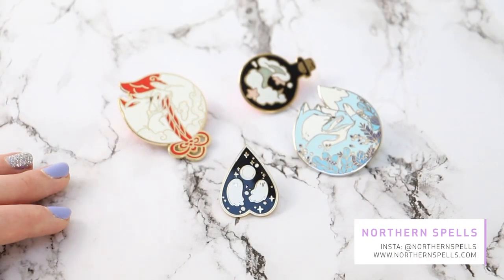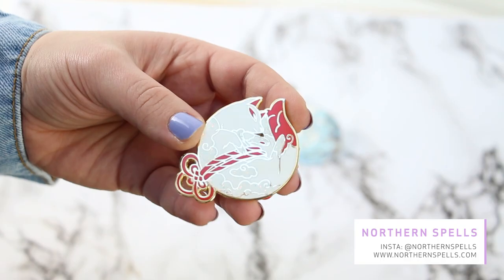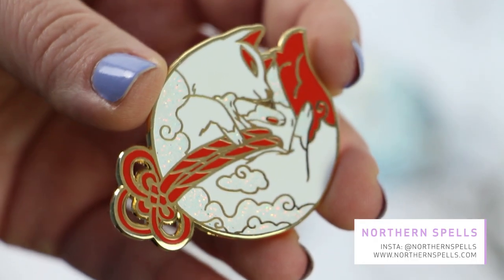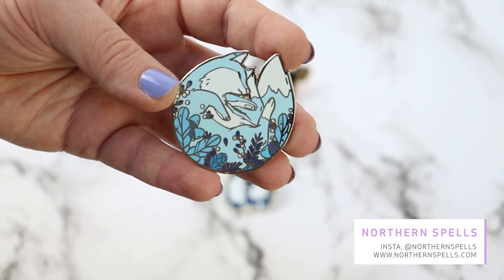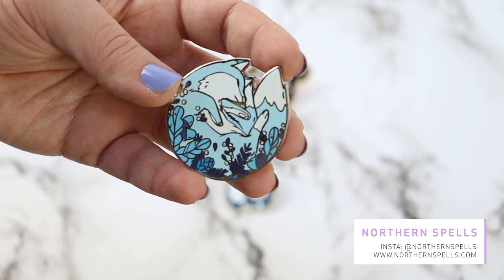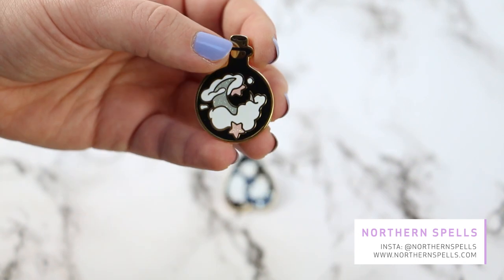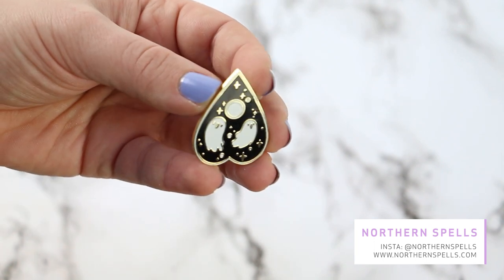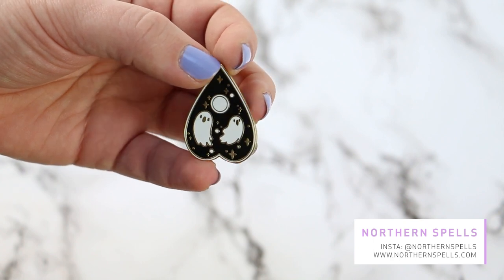Up next are four pins by Northern Spells — those were from one of her Kickstarters. This kitsune is absolutely lovely; I really love the design, the colors, and the subtle glitters. Then there's this Winter Fox — I actually have this pin in orange, but she made a winter version and I had to have it too because I really love foxes. Then I have this Moon Potion, and to apologize for the delay she also sent a freebie, which is really really cute.